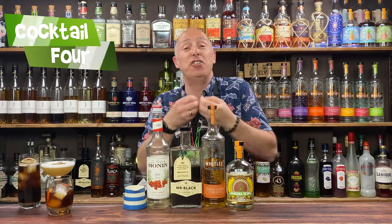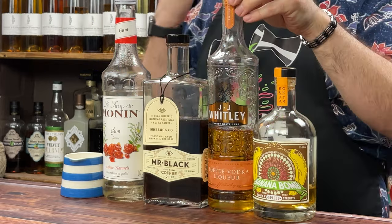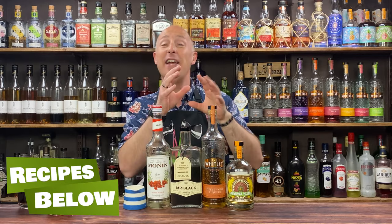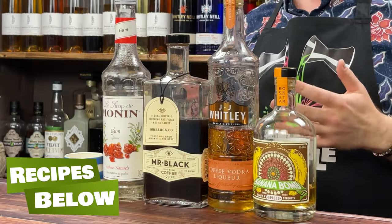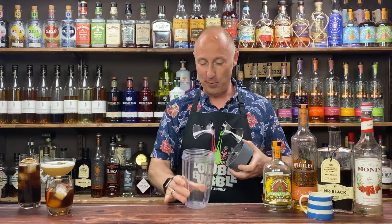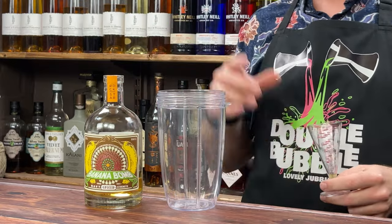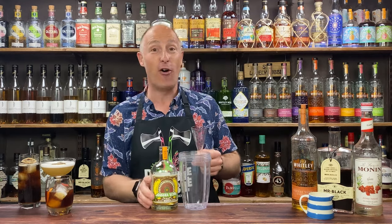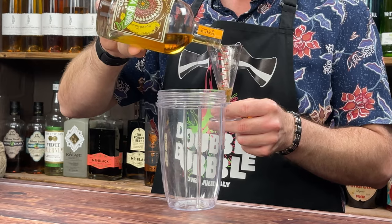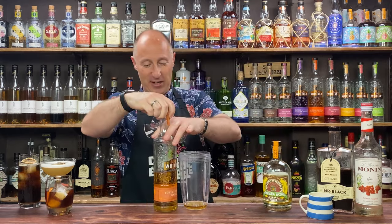Cocktail number four is a fun cheeky riff on the Dirty Banana cocktail. I've got banana rum and JJ Whitley's Banana Toffee Vodka — not full strength, more like toffee liqueur strength but vodka-based, and absolutely delicious. Then Mr. Black Coffee Liqueur, some plain sugar syrup, and half-and-half — half single cream, half milk. For this one, I'm going to get my little Nutribullet out to blend it up. I've written down 30ml, one ounce of banana rum.